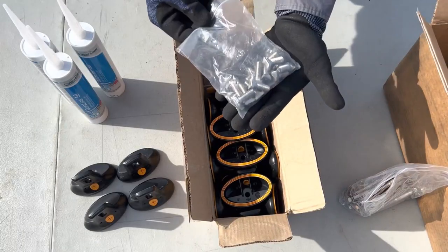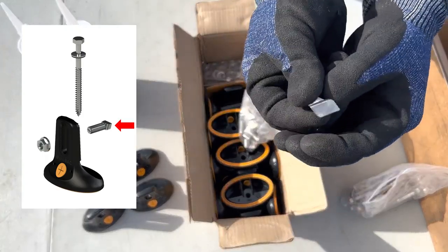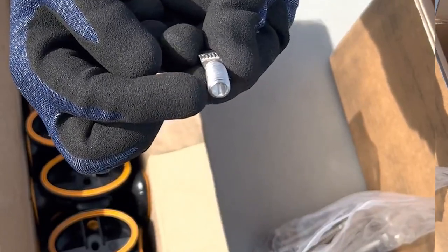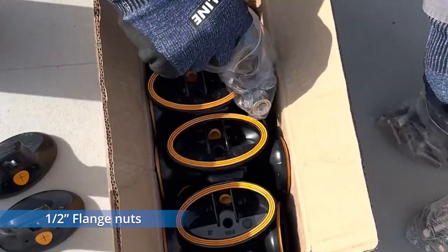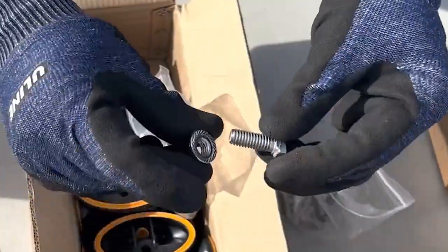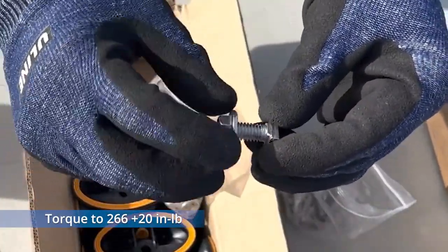Next is a bag of 20 T-bolts. These T-bolts are stainless steel and serrated, with a notch at the end to make your torque marks easily visible. Then we have a bag of 20 half-inch stainless steel flange nuts, also serrated. The bolts should be torqued to a setting of 266 plus or minus 20 inch pounds.